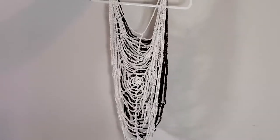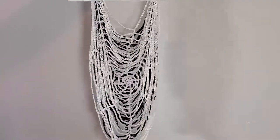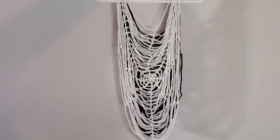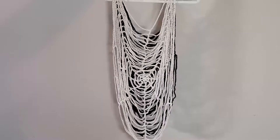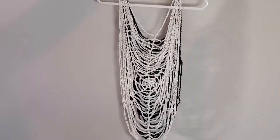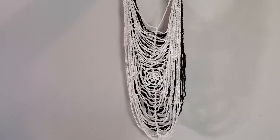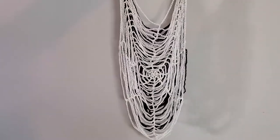This is the finished look of the spiderweb cover-up — you have the black and the white side. As I stated before, you can make this in two different colors or in one color if you prefer — it's optional, it's up to you. I hope you love this tutorial and I hope it was straightforward and easy to follow. If you're new to my channel please do subscribe and hit the notification bell so you can be notified each time I post a video. Until next time, guys — bye!